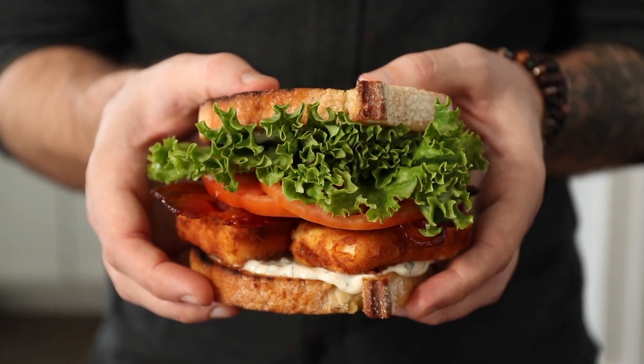Hey, what's up friends? Dennis the Prescott here. One of my favorite sandwiches on the entire planet is a classic BLT. We're gonna take that to the next level today — we're making fried feta BLT sandwiches.